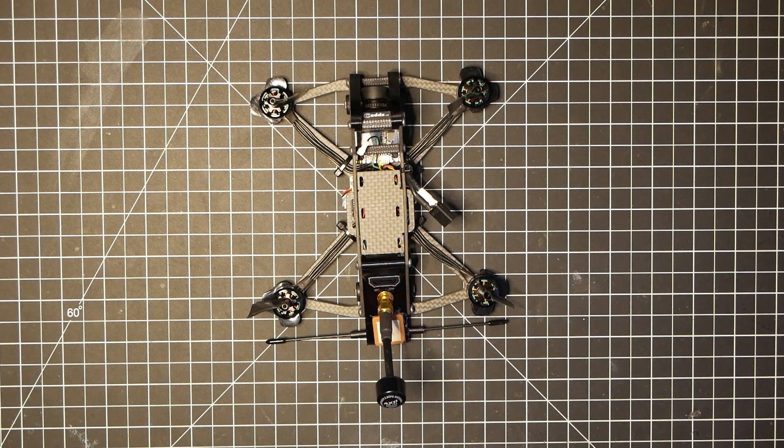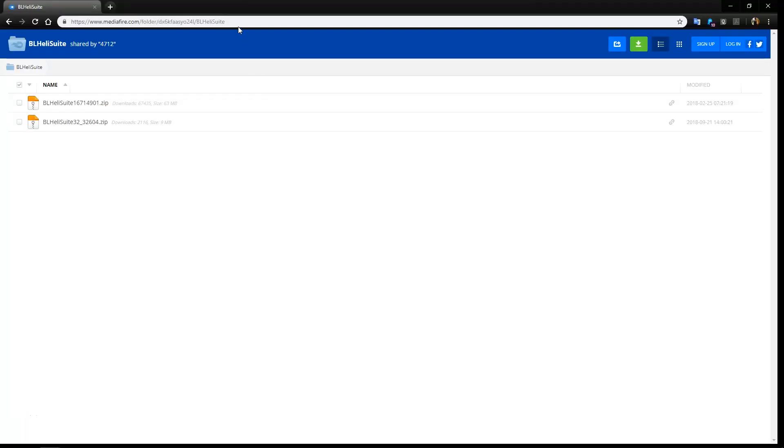First things first, you want to download the BL-Heli 32-bit suite. If you don't have it downloaded, it will be the first link down in the description. So first you want to head over to this website right here or click on the link down below.